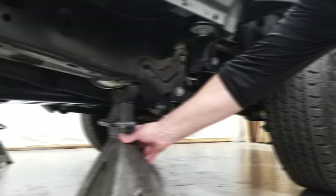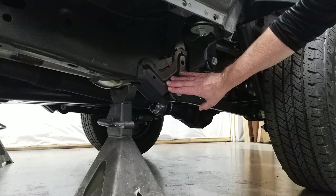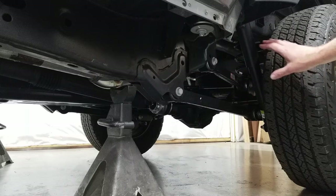For the rear, we're going to put our jack stands right on the frame in front of the lower control arm brackets. This is a nice sturdy point to have our jack stands at, and it allows you good access all around the rear suspension.